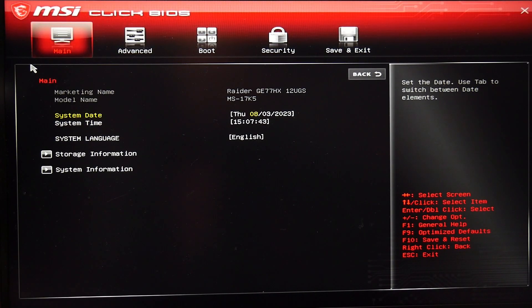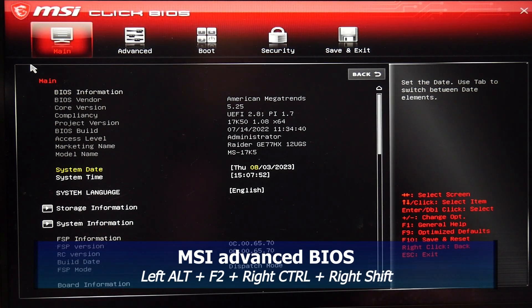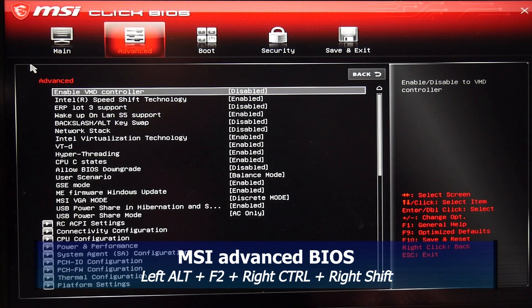Enter the BIOS by pressing the delete key before post. Then you need to enter the advanced BIOS, and you do that by pressing left Alt, F2, right Control and right Shift at the same time. Now this, of course, is just on an MSI laptop.